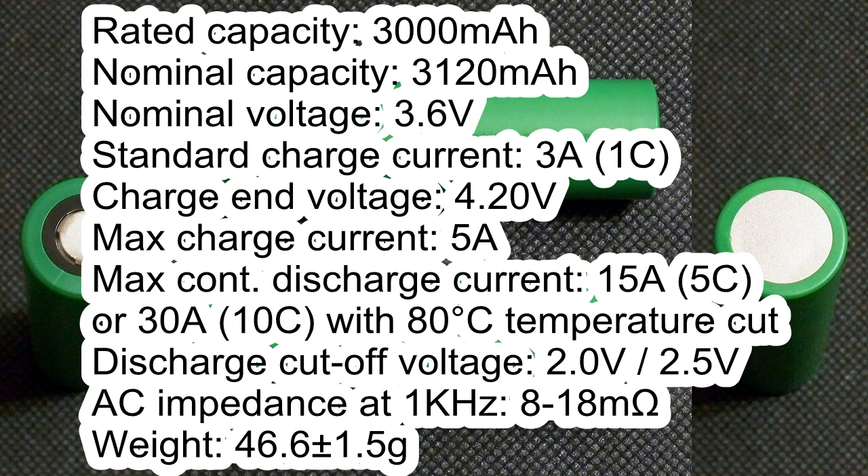The maximum continuous discharge current is 15A without temperature control, or 30A with an 80°C temperature cut. The discharge cutoff voltage is 2V or 2.5V — 2V is used for testing at 0.2C and 2.5V for higher currents. AC impedance is 8 to 18mΩ, and the weight is around 46.6g.